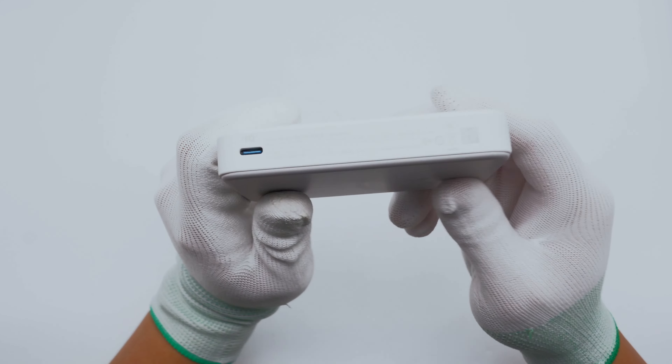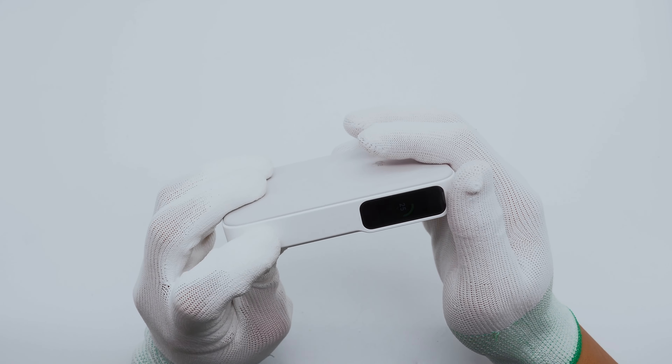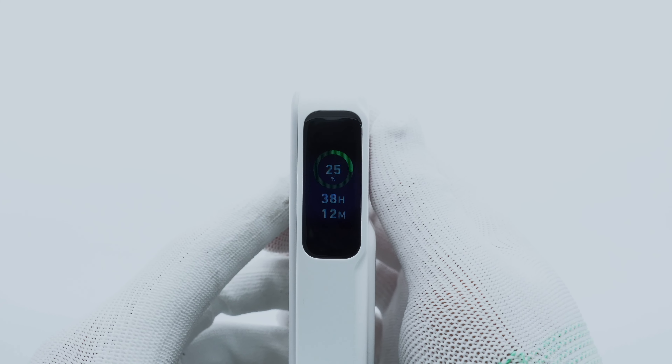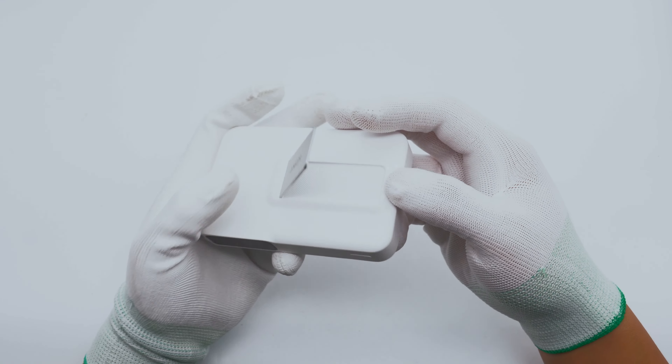There is a USB-C port on the side and the specs info are also printed on it. The display can show the remaining power after being turned on, with a power button below. Below the remaining power percentage is the remaining usage time. After opening the bracket, it can be used as a phone holder.